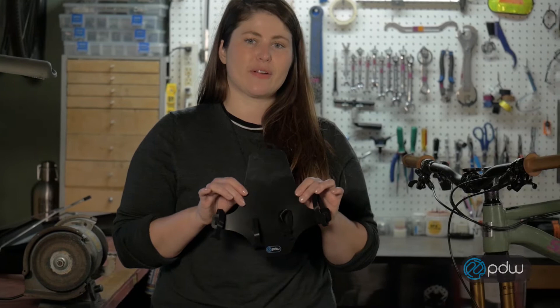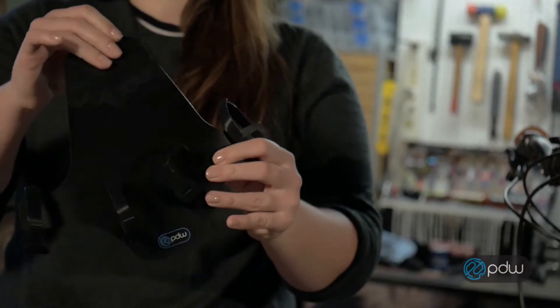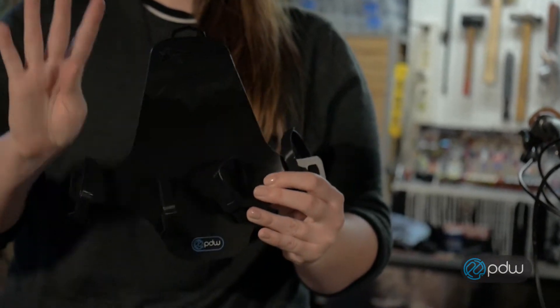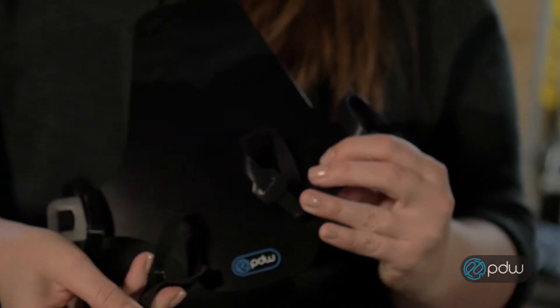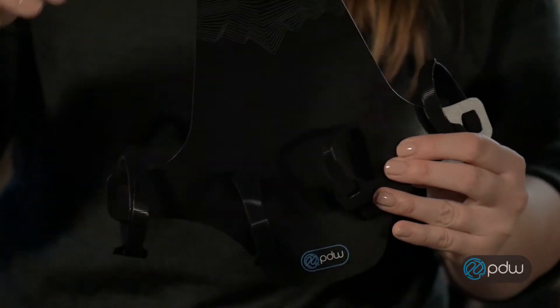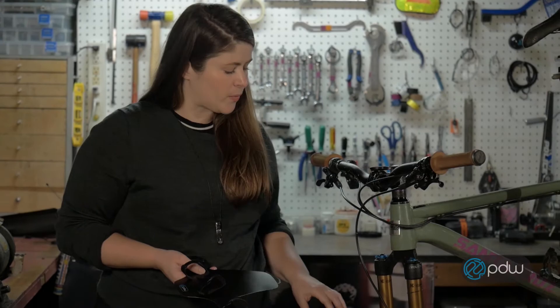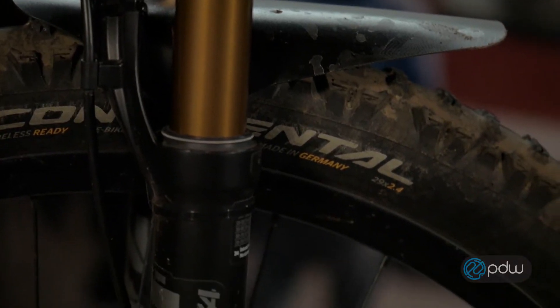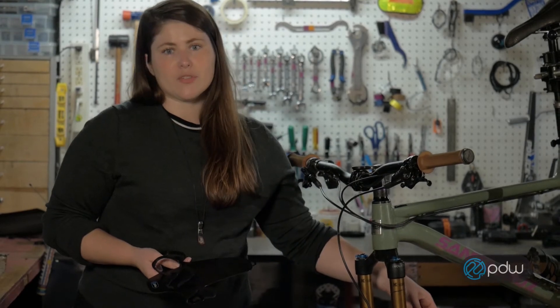This is the Origami suspension fork fender from Portland Design Works. It's made of a durable and flexible polypropylene. It comes with four easy attach straps, and these are pre-cut and pre-threaded for easy install and removal when you don't need the fender anymore. You can also attach the fender with zip ties, like seen here, as you would any other suspension fork fender, and it's going to stay in place really well with those too.